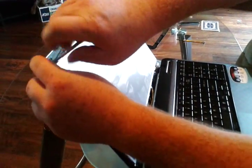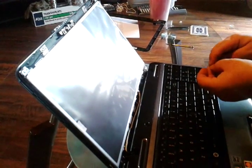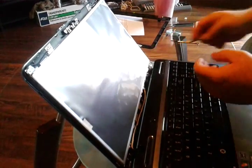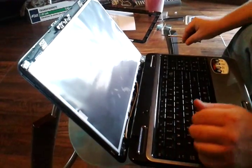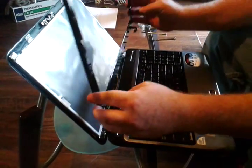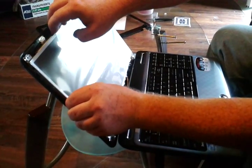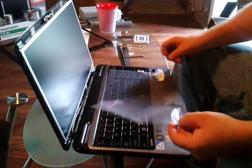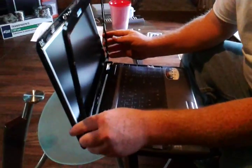We'll take this back out. These two holes at the top are for when you put the cover back on. Now we'll get the spring and take the cover off. Now I've got the screen protector cover off. We're going to put this trim work back on.